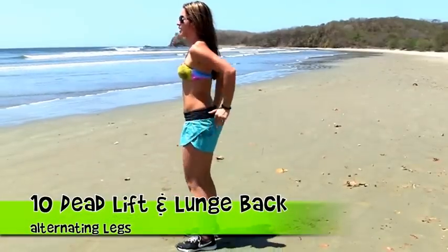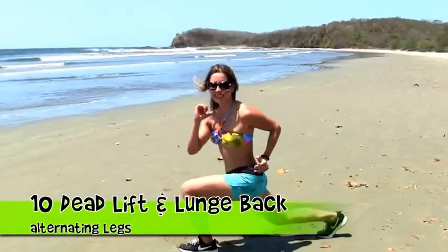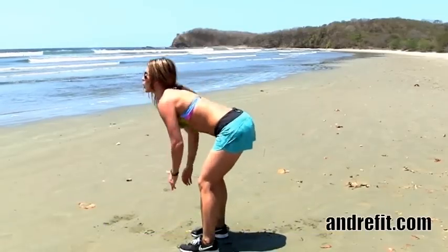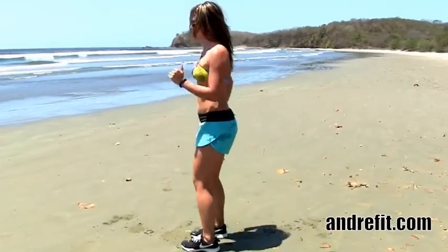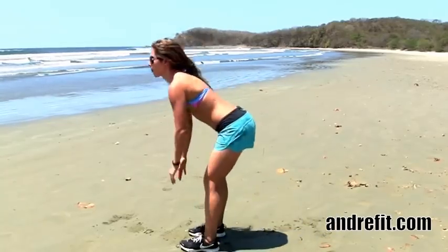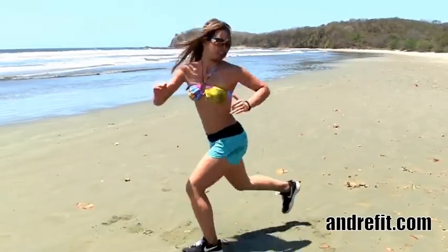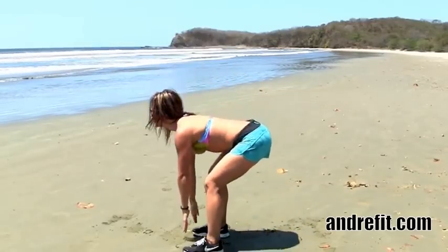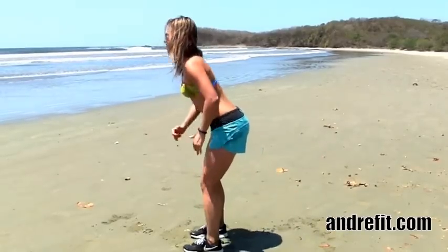Now we want to do the hat lift and lunge back. This is a great exercise to work on your hamstrings, your glutes, your thighs, and your core. I personally love doing this every week and I recommend you to just keep doing and trying. If you get more advanced, you can add some light weight to it.